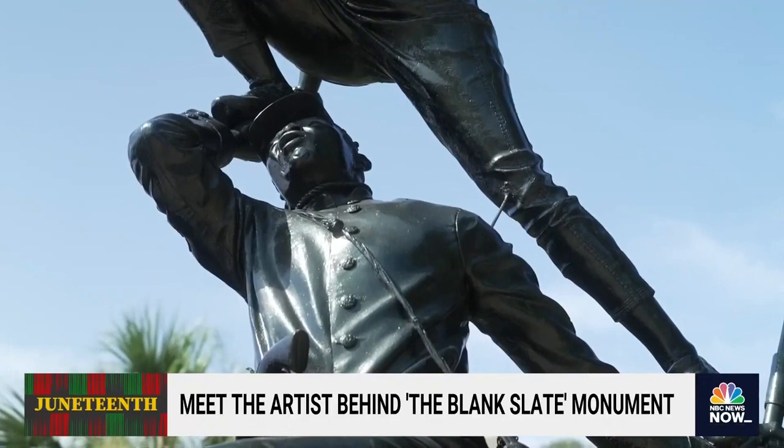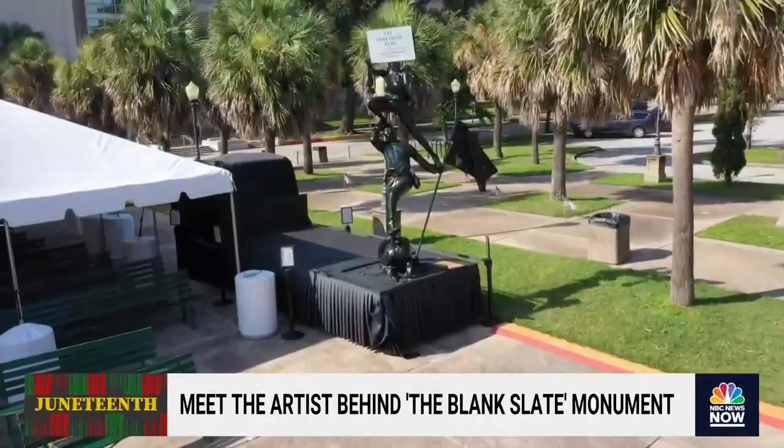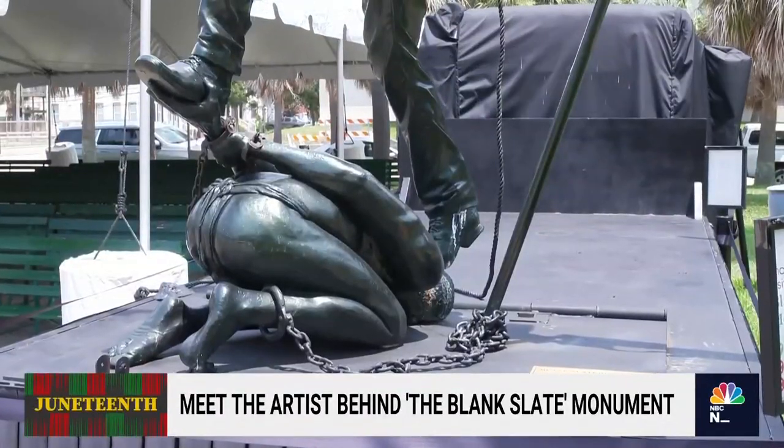It's trying to highlight everything that we have been through, our ancestors have been through — the struggle and the freedom tradition that they've been a part of and that we are continuing. The statue is also designed to be a counter-narrative in a country once awash in Confederate monuments. It has no base, no pedestal, which Akoto Bamfo says is a symbol of white privilege.